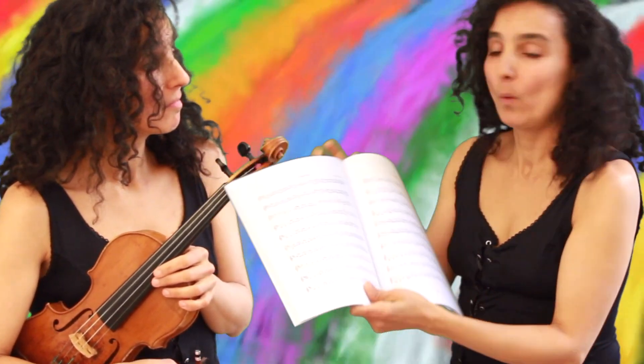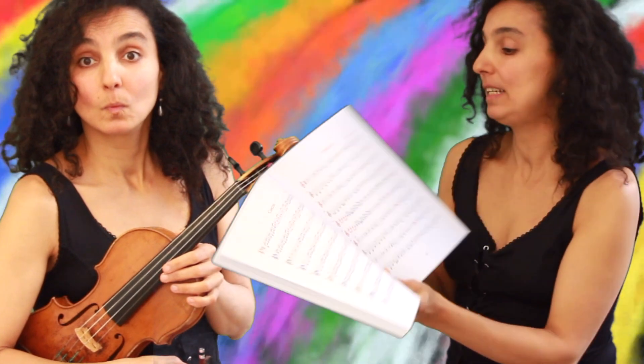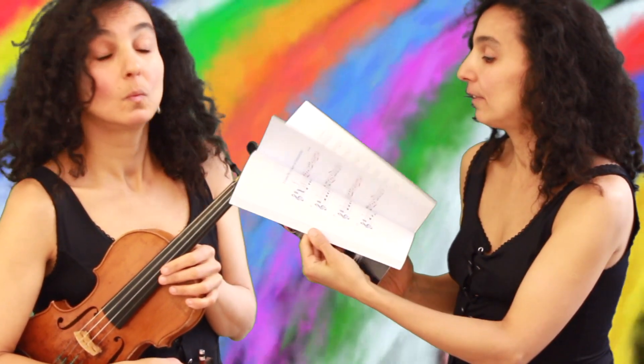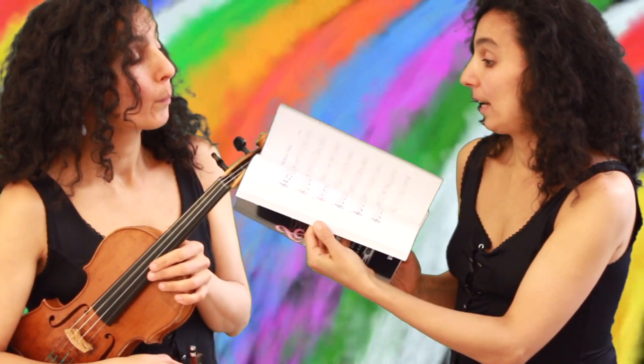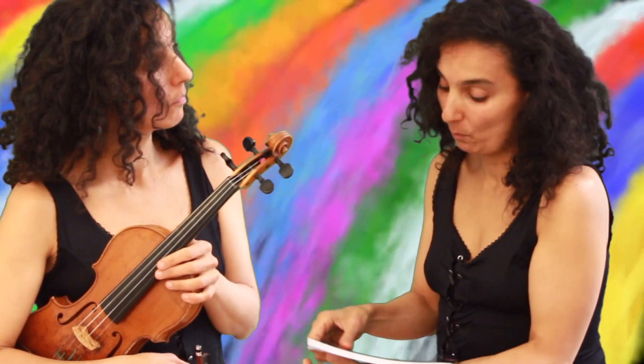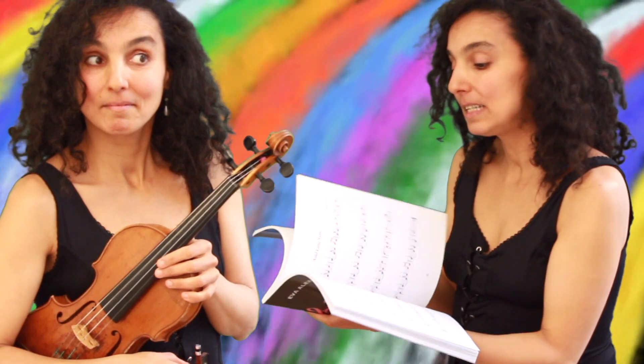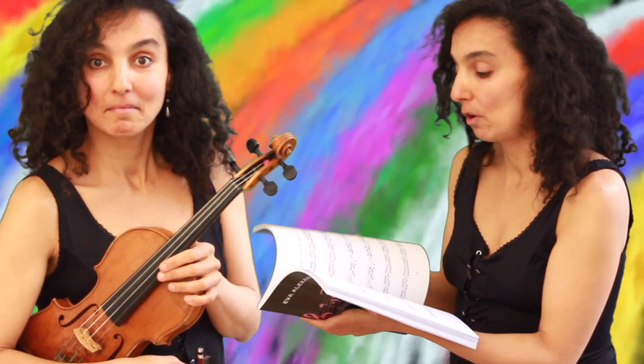The difference is that in this book we have a different color for each string, and it's really easy to learn each song even for total violin beginners. Each string has a different color, and if you're familiar with the color-coded strings method, we have brown for G, blue for D, red for A, and green for E.